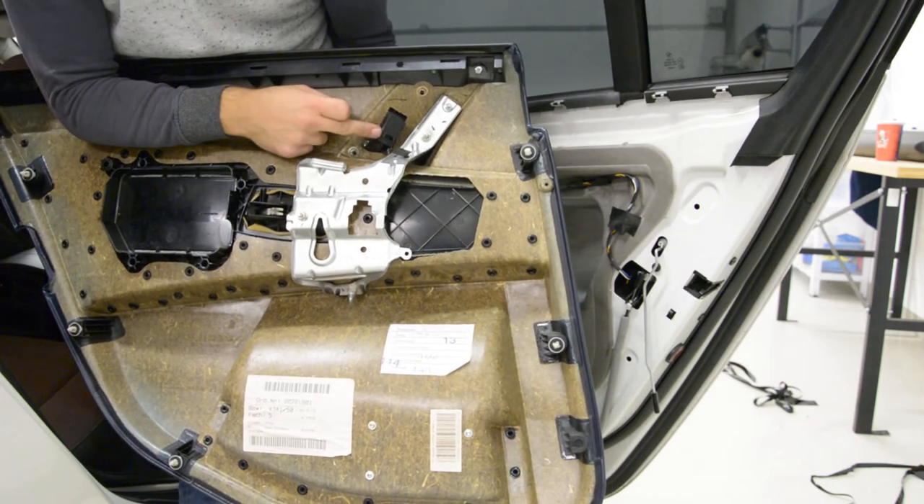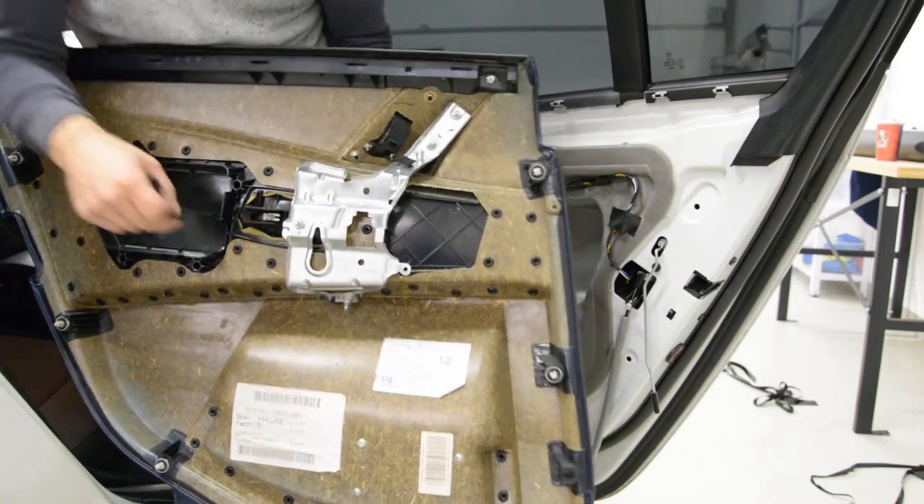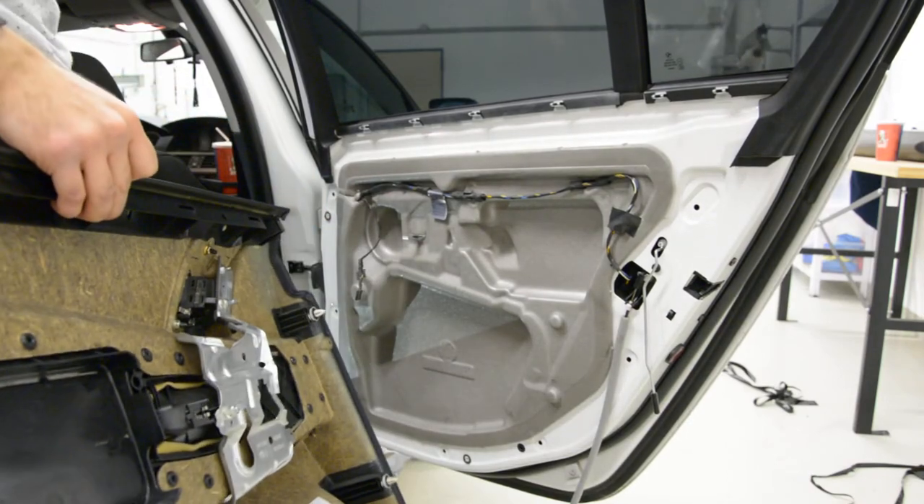You must unplug the cable for the window motor and the cable for the locking doors. This is it, thank you and bye-bye.